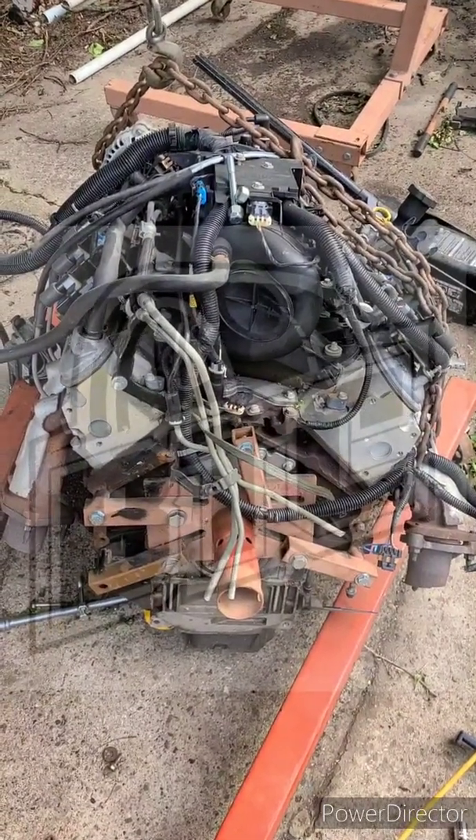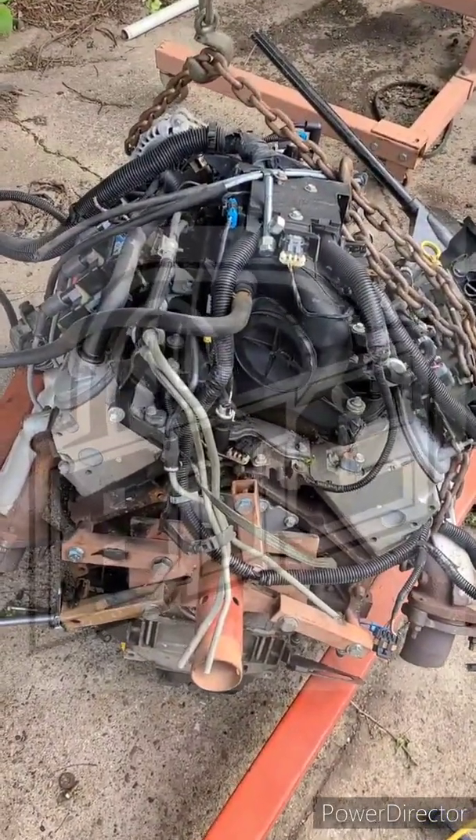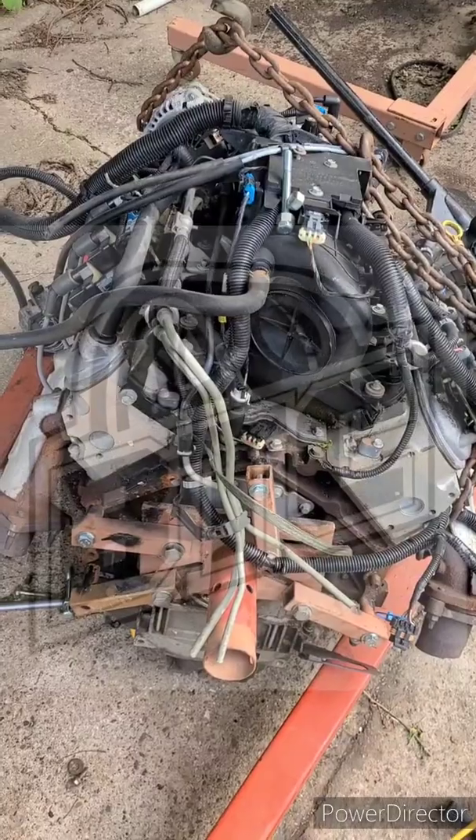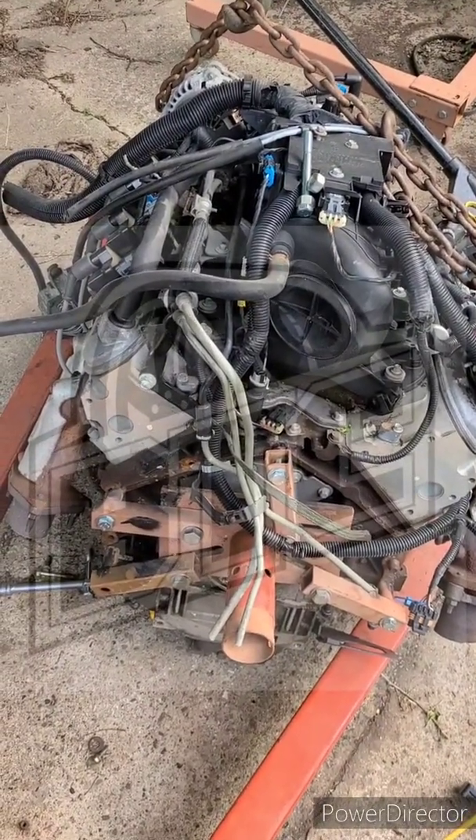All right guys, welcome to Blacktop Cruisers. It's been a few weeks since we put some content up, so I thought what I would do is show you guys the proper way to mount an LS to an engine stand.